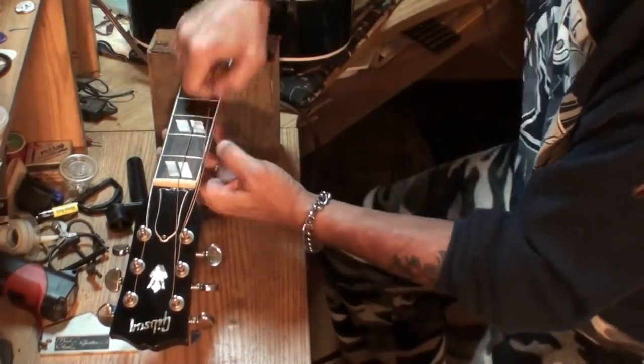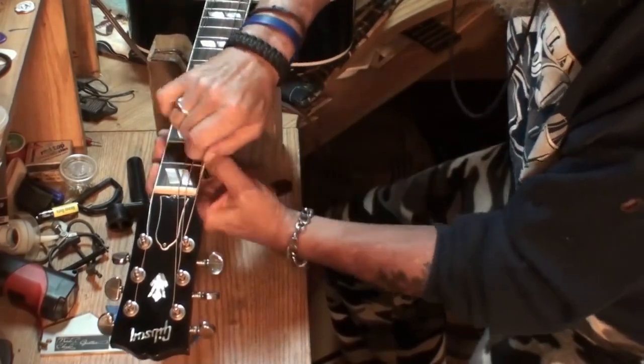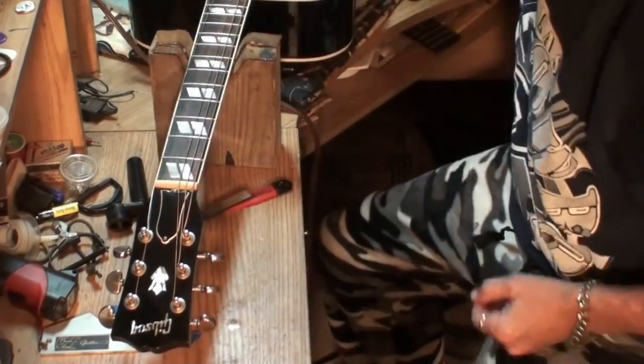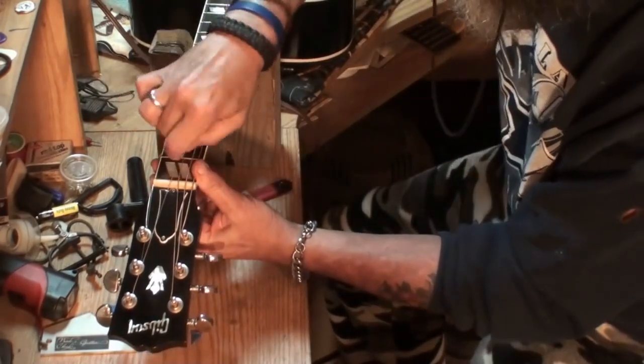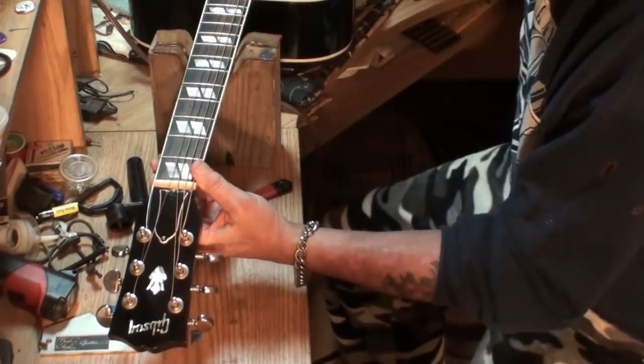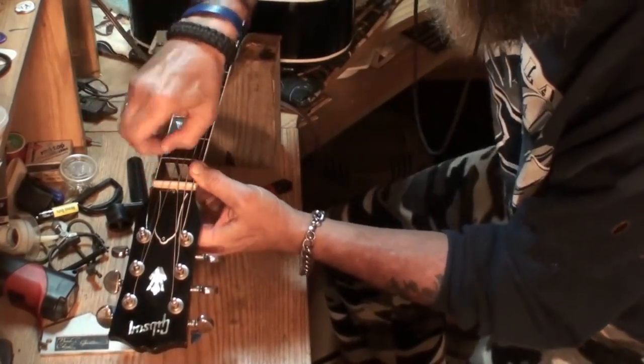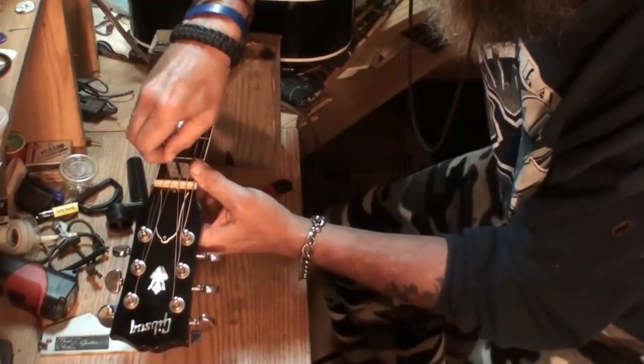Yeah, see how that string sits on top of the nut? Way better, man. That's the way the guitar nut should be cut. I'm not going to tune this up right now, and I'll tell you why.